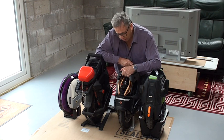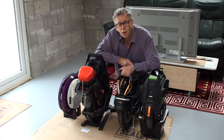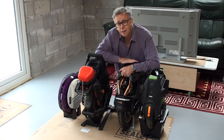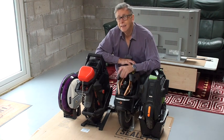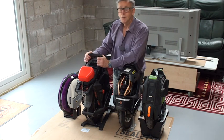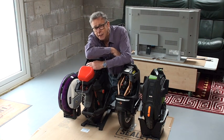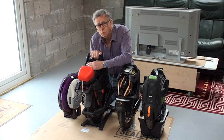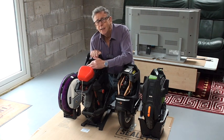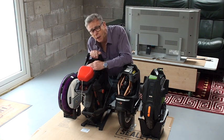A lot of people use the S18 to commute. The footplates are a little bit higher than the 16X which makes it a little more challenging to learn on, but once you get used to it you'll get into this machine pretty quickly. Then there's the Master — a 50 miles-an-hour machine, 60 miles of range, 20-inch wheel. This is my road, range, and speed machine.